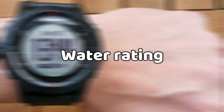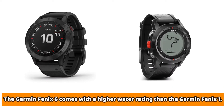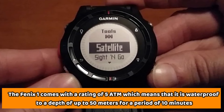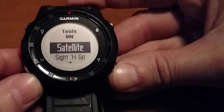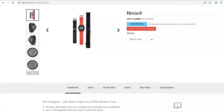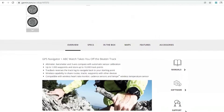Water Rating: The Garmin Fenix 6 comes with a higher water rating than that of the Garmin Fenix 1, making it better suited for deeper diving. The Fenix 1 comes with a rating of 5ATM, which means that it is waterproof to a depth of up to 50 meters for a period of 10 minutes. The Garmin Fenix 6 comes with a water rating of 10ATM, which means it can handle a water pressure of up to 100 meters when submerged in water.